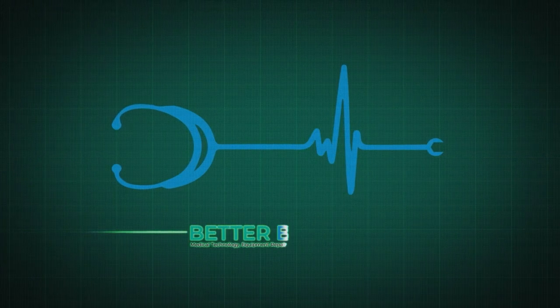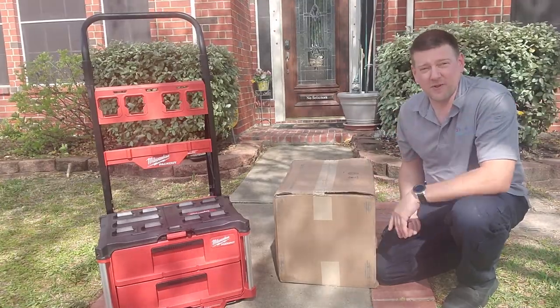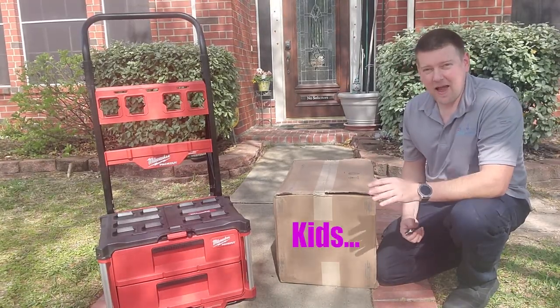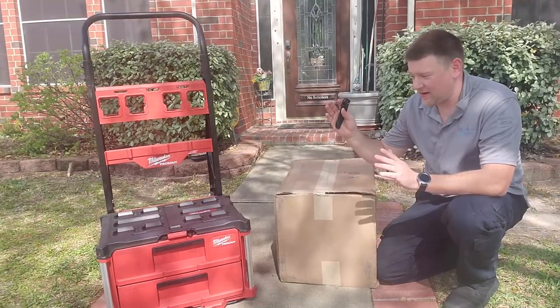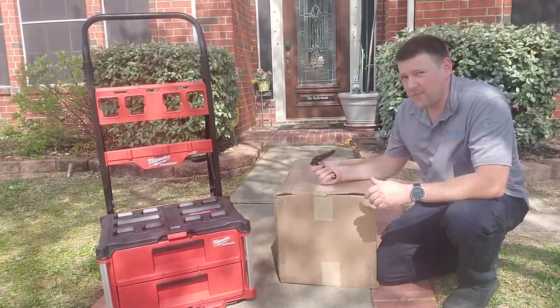It's finally here — the second piece to my new tool pack out, and I am so excited. Let's take a look, coming up next right here on A Better Biomed. All right guys, it looks like it's here. I apologize for the wind noise — I gotta do this outside because it's the best place to do something like this. I'm hoping this is my second three-drawer pack out set, so let's open it up and give it a shot.